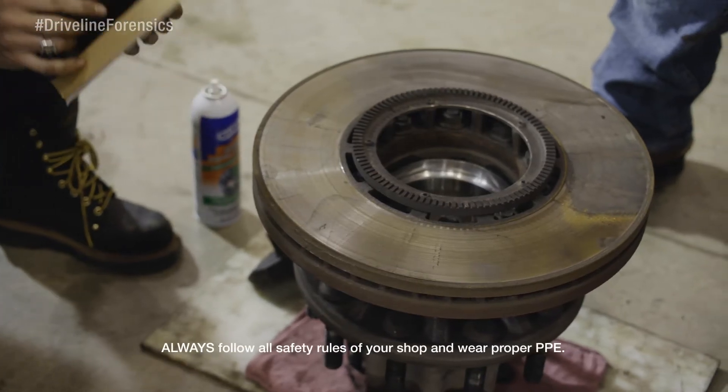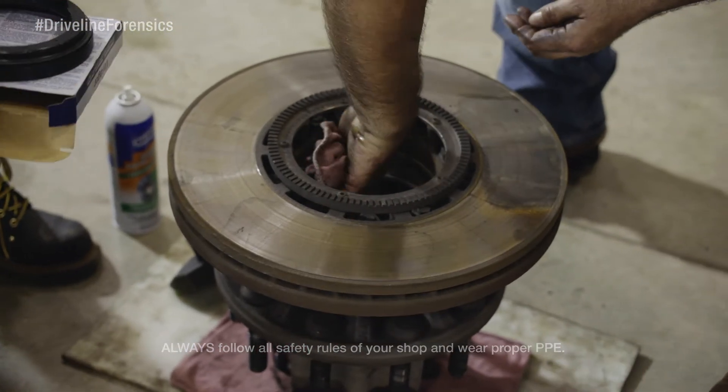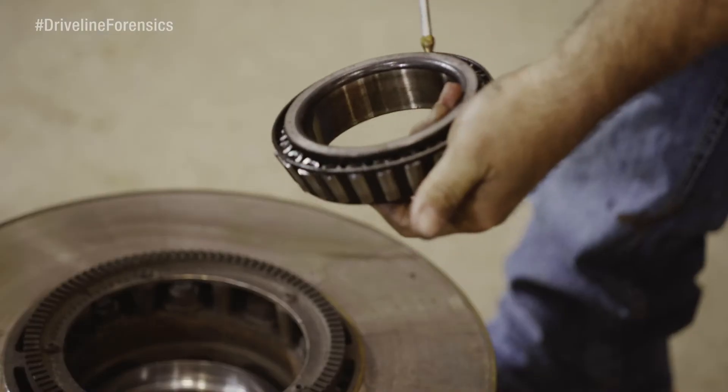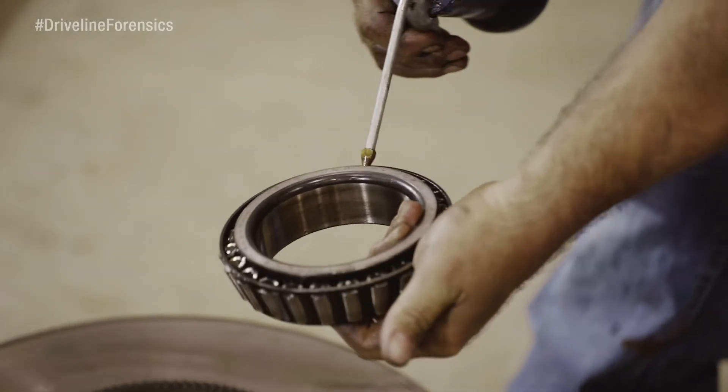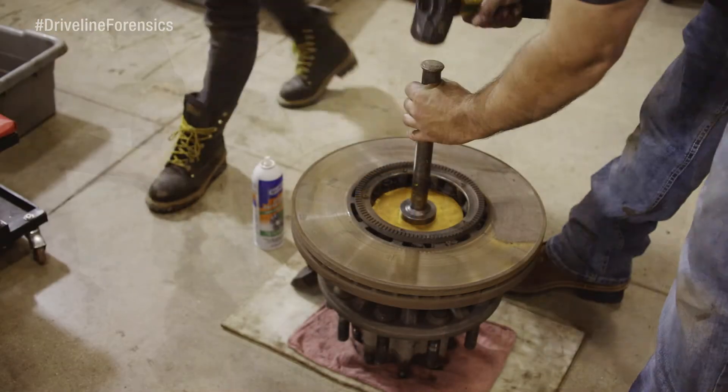First, remove seals from the hubs with the seal jack. Be careful not to damage the sealing surfaces. Then clean and lube all the seal areas in the hub and drive the new seal with your seal driver. Don't damage these seals either.